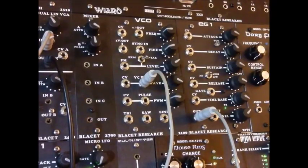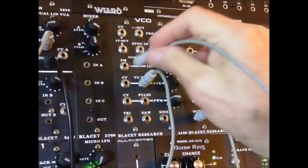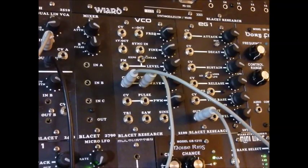Now the beauty of this is that we can patch it up. It's voltage controllable, so we can patch up some modulation to it. Let's turn it down a little. And this is just plugged into a simple LFO — you can hear it swinging back and forth from the triangle to a nearly square wave.